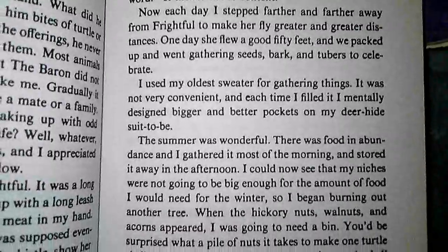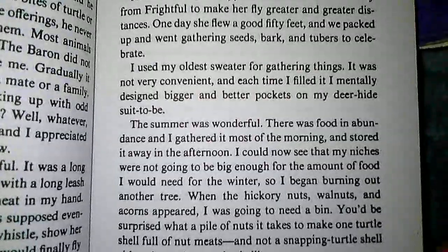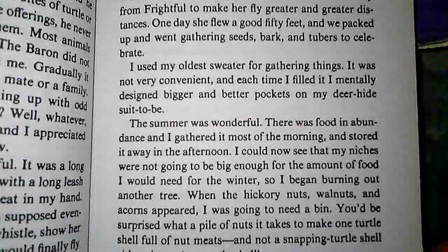I used my oldest sweater for gathering things. It was not very convenient, and each time I filled it, I mentally designed bigger and better pockets on my deer hide suit to be.